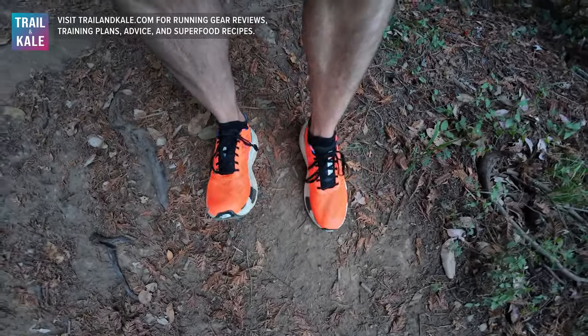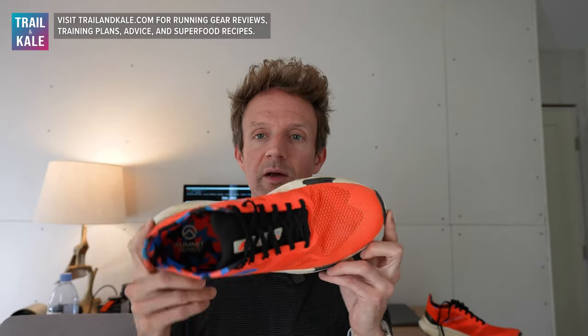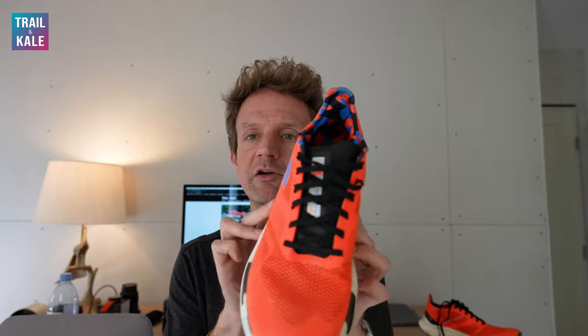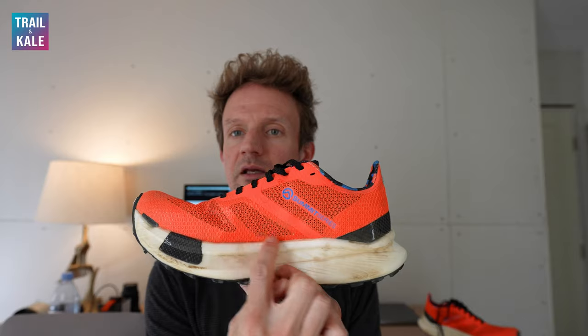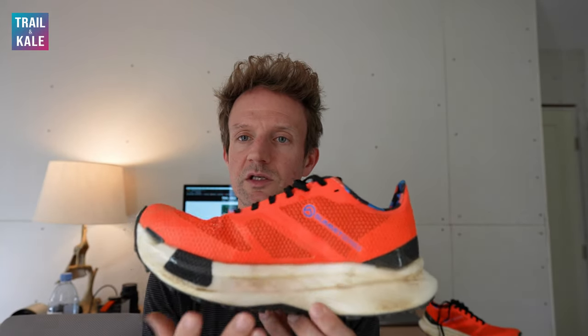Starting with the fit: the Summit Vective Pro fits true to size in length. It is slightly wider than average in the toe box, so if you have average to wide toes these will fit you really nicely. There's plenty of room for your toes to splay as you take off on your running stride. I would say it's a little bit narrow in the midfoot area, where the upper contacts the middle of your foot — medium to narrow there.